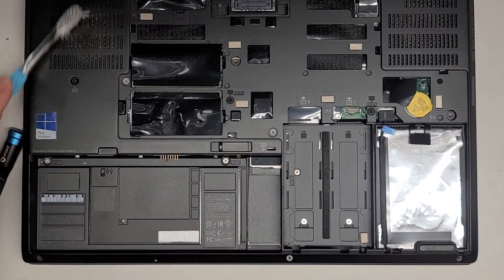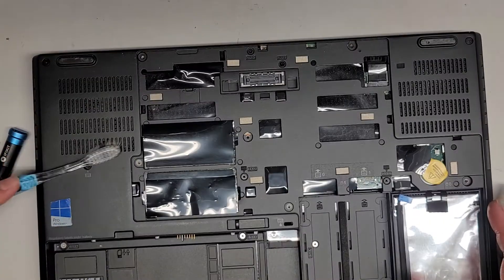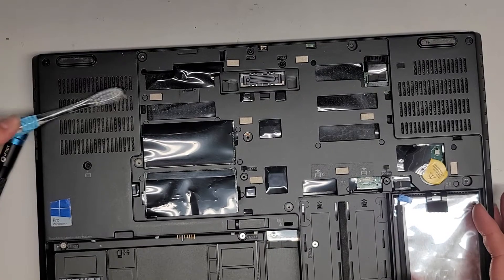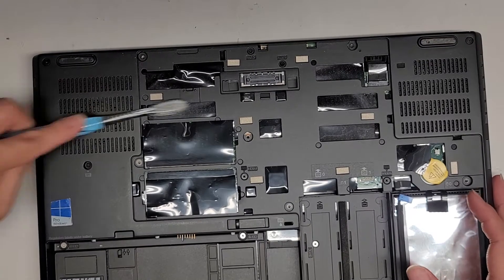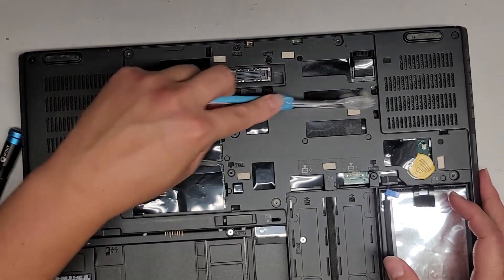I'm going to brush this stuff a little bit and then blow it out later. You can see the dust on it is a lot less after doing that. I am going to have to blow this stuff outside — I have an electric air blower that I use to clean that out.